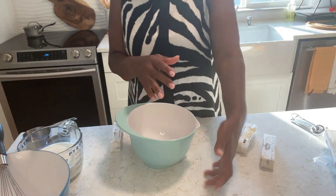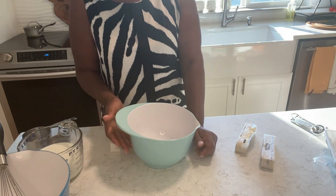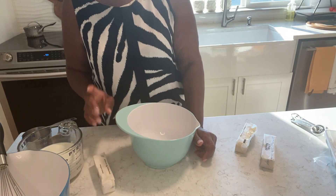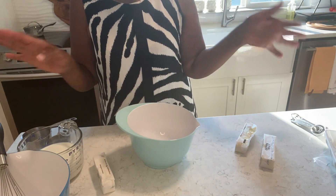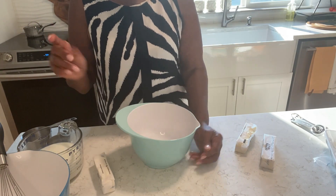Hi family, welcome back to MJ's kitchen. I hope you're having a great day. Today I'm going to make for you some cornbread and these are my ingredients. I'm going to walk you through while I go.